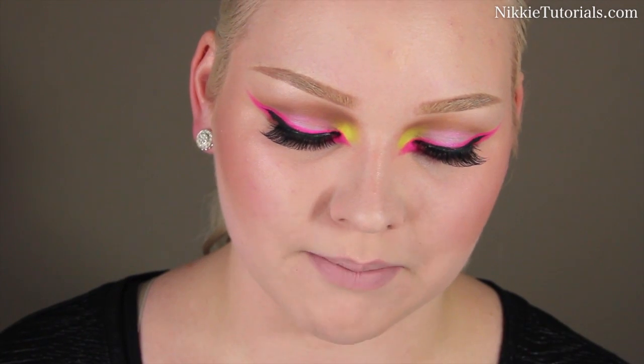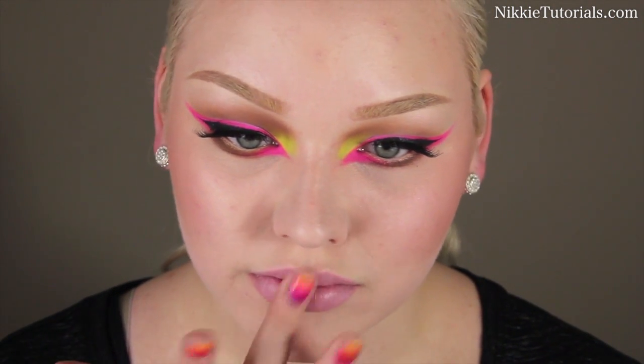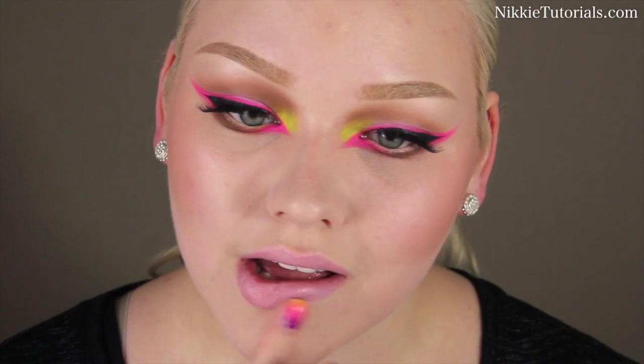I'm going to wear a nude color with this because I love nude lips, and for that I'll be using MAC Strawberry Milk, which is a really nice soft milky color. And that completes what I like to call my Neon Nights inspired look.